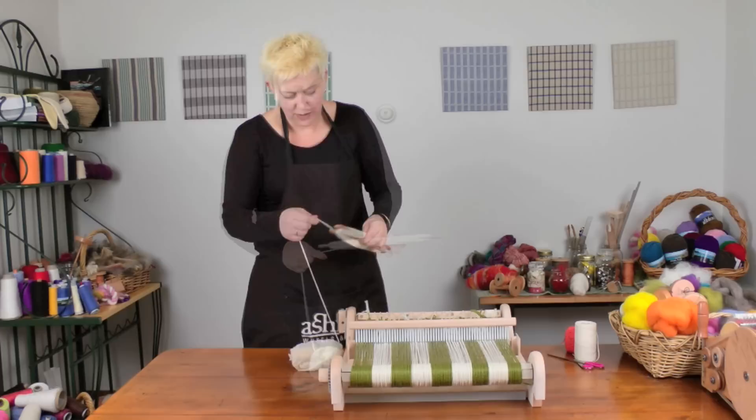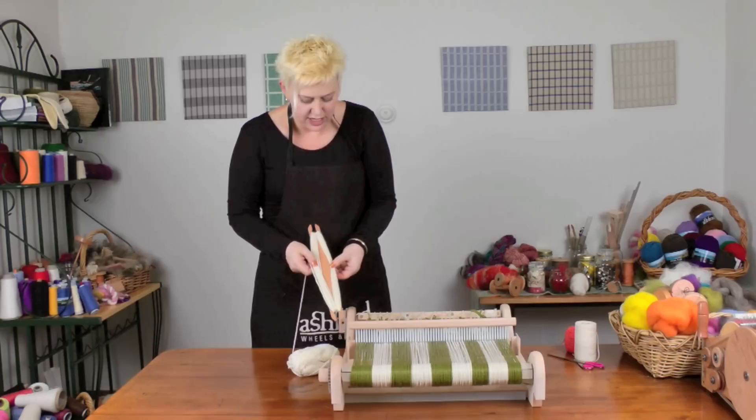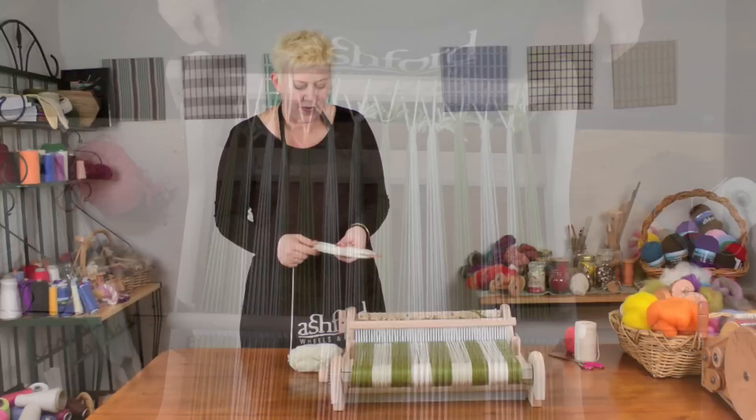Just winding my shuttle — if you wind it this way, number 8 on each side, and then alternate, you can see it's getting fatter on the sides. This allows you to put more yarn on and it will still fit through your shed, so you don't need to waste a lot of your warp weaving a header.